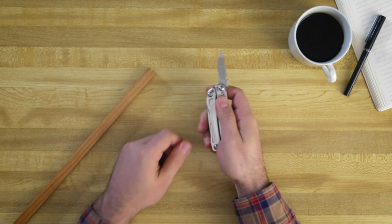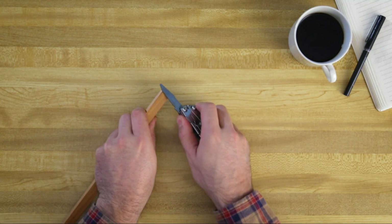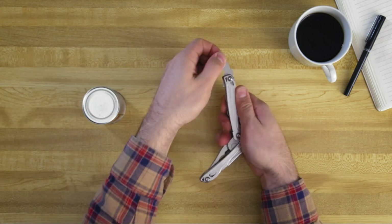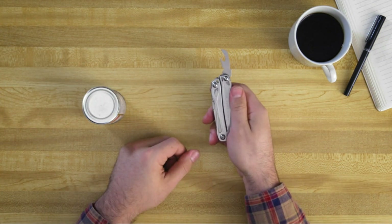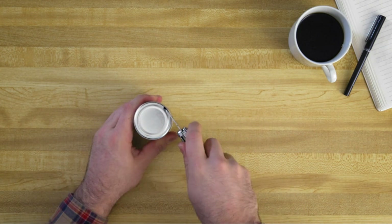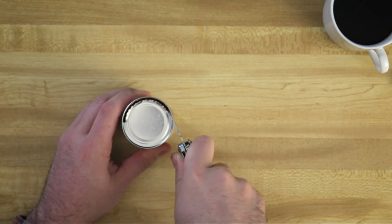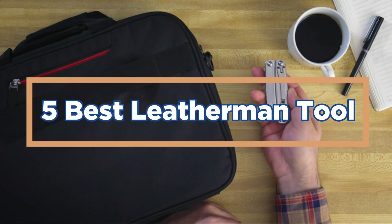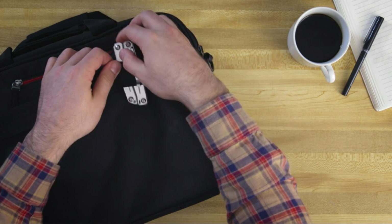The Leatherman tool is one of the most popular tools in the toolbox. It is perfect for tasks such as opening cans, cutting ropes, and removing screws. The tool is made from durable materials and comes with a variety of features that make it an ideal choice for your everyday needs. In today's video, we will show you the top 5 best Leatherman tools. So, let's get started.